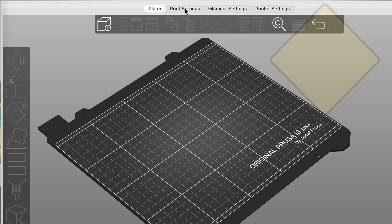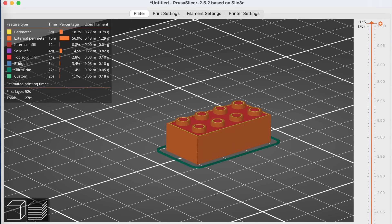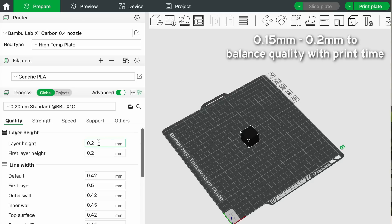Now that we've found a model, selected a filament, and decided what build surface to print on, it's time to talk about print settings. Within the slicer, we can change a few patterns and enable a few key features to get different results. The first I want to address is layer height. This one is a bit obvious, but the lower the layer height, the more layers will be present and ideally the less noticeable the layer lines will be. Generally around a 0.15 to 0.2mm layer height will give good results while keeping print times manageable.